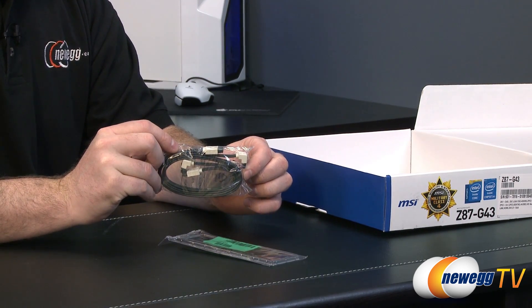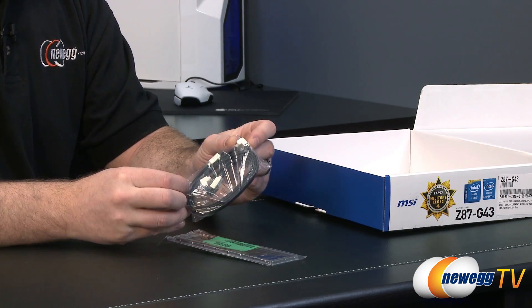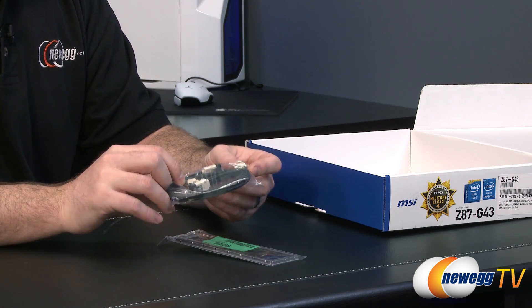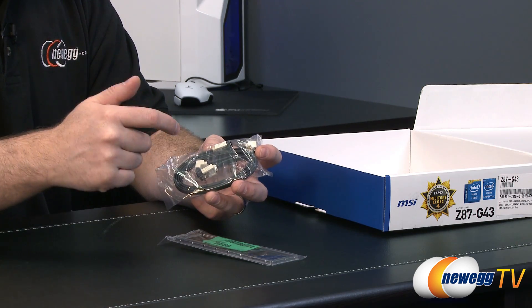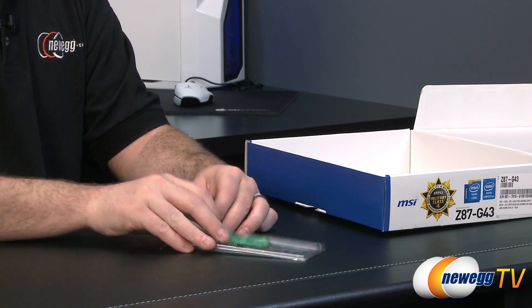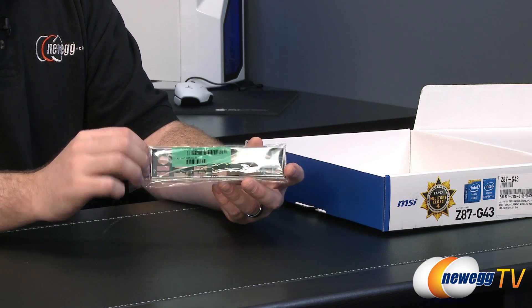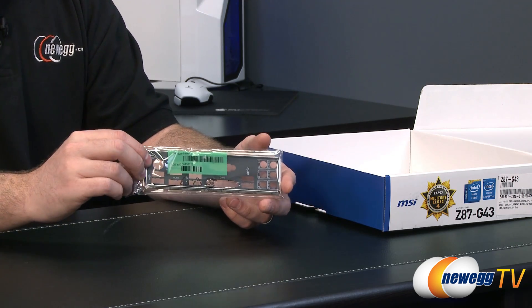You also have a couple of serial ATA cables, compatible with SATA Revision 1, 2, or 3. They all have little clasps on the end, with a 90-degree angle plug on one end and a straight plug on the other. You also get an input/output shield — black background with text to indicate which plug is which.